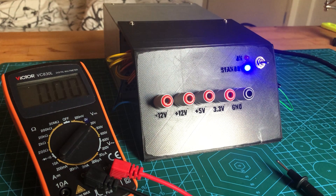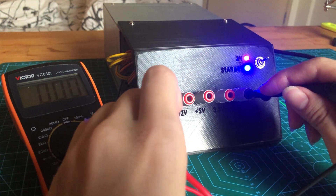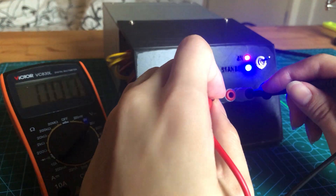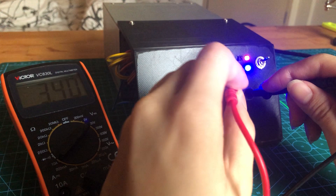I'm going to test the power supply with a multimeter. First, we have the negative 12V. Then the 12V. The 5V. And last but not least, the 3.3V.